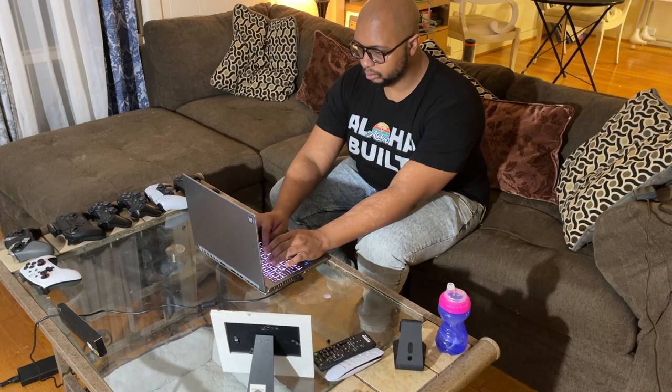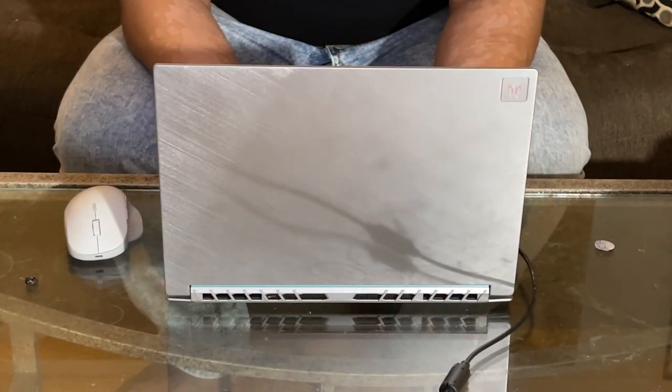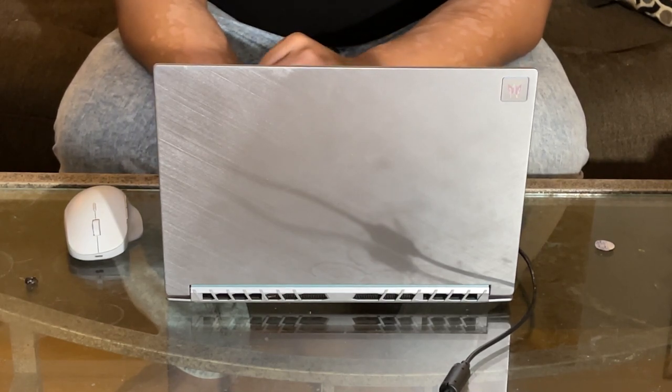Diving back to the speakers — it has DTS-X Ultra built into it, which means you're going to get really, really good audio. It's really, really clear, and you can do custom tuning. It's got great maximization as well as great enhancements you can tap into to give it a really wide and expansive sound with really good center stage.